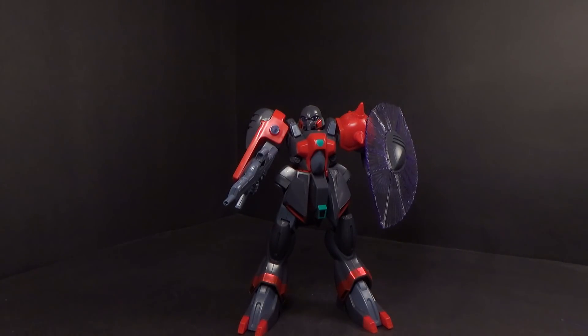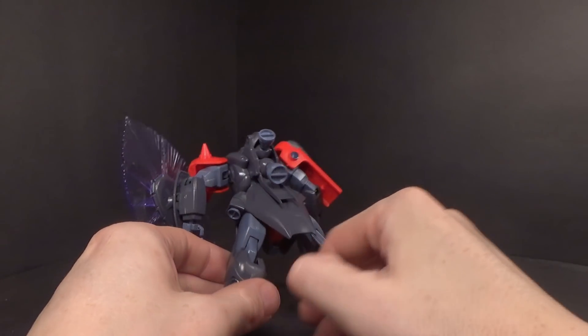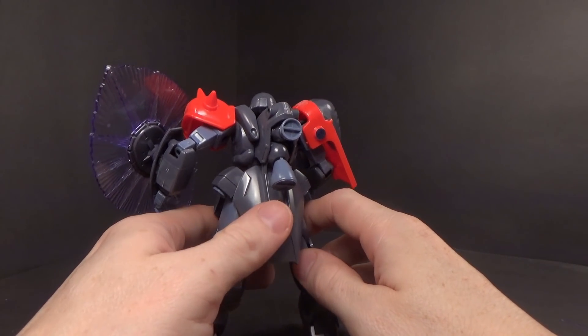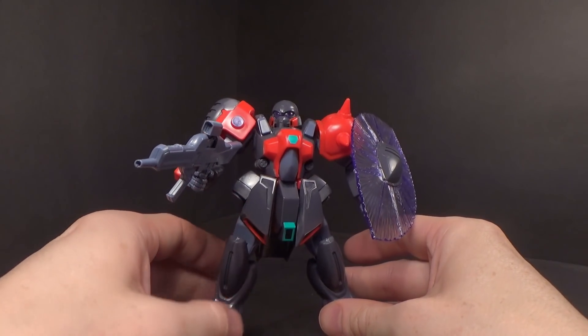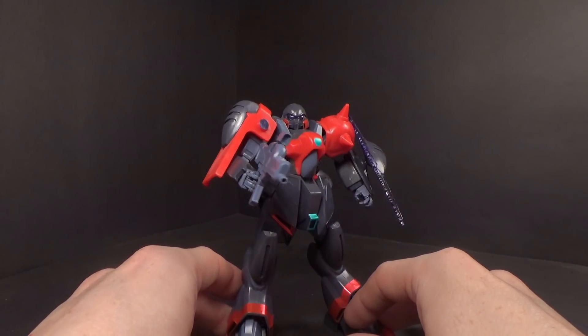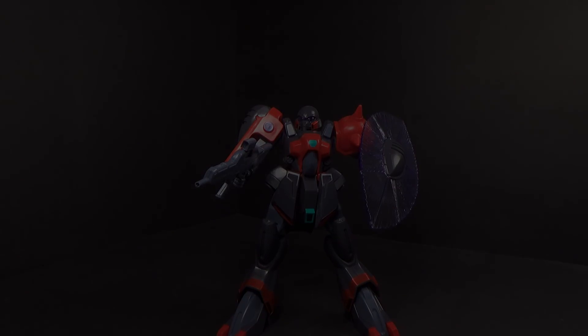But I still think it looks cool. That is the 1/100 Zollidia. I like it. Once again, 1993, and I think they did a superb job for being from such an old time — a long, long time ago. So that is about it, and I'll see you in the next review.